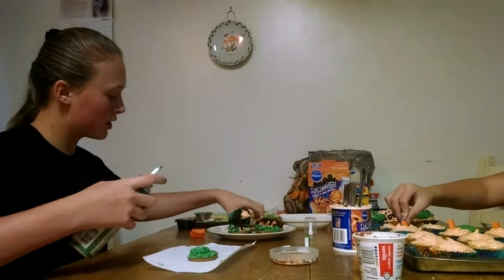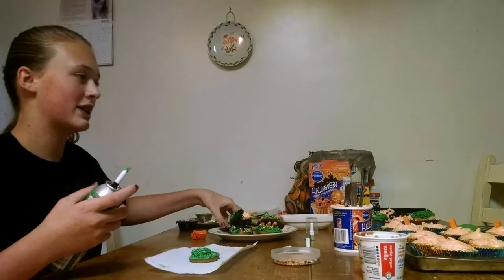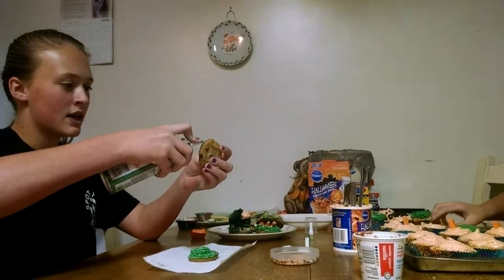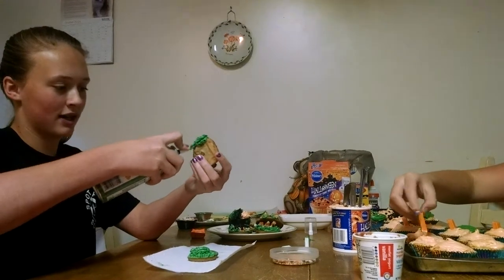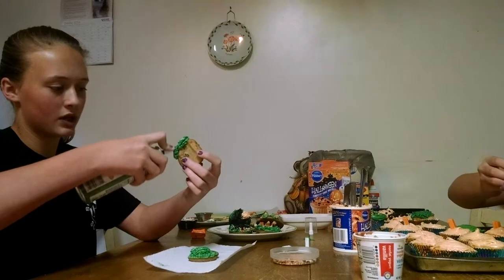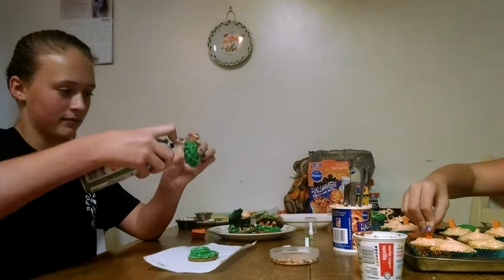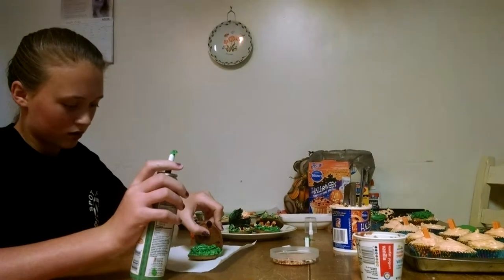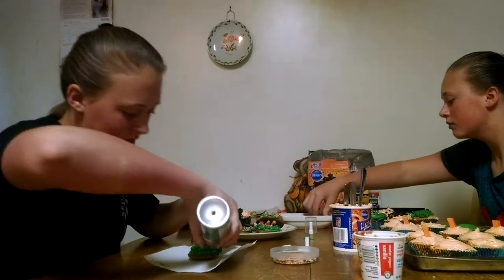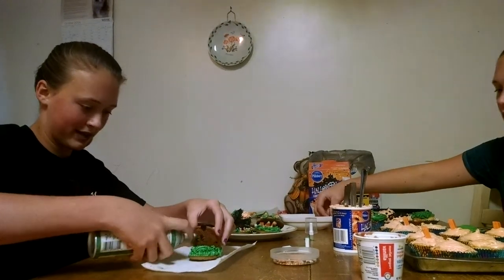Then you're going to take another cookie. Try to make the cookie a little bit close to its size so it stands easier. Take the bottom of the cookie and cover it in icing on both sides of the edge to make sure it has a good stable stand. Hold it there for a few seconds and if you see a spot that needs icing to help it stand, just go ahead and add a little bit of icing in those creases.